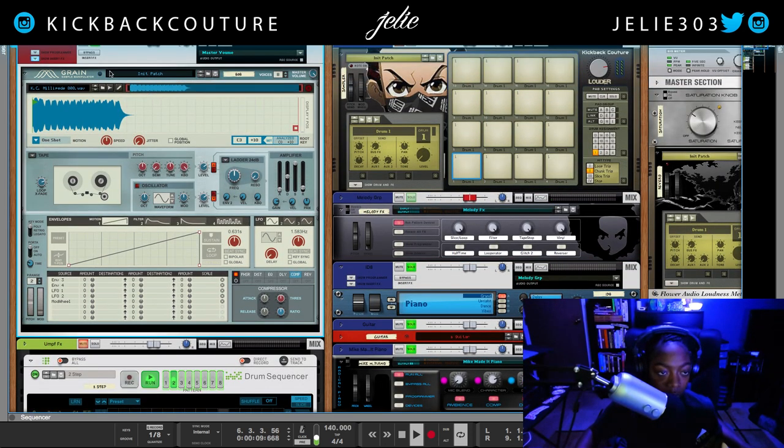This is the 808. This 808 is coming from the new Boom Lightyear drum kit.